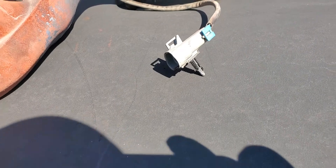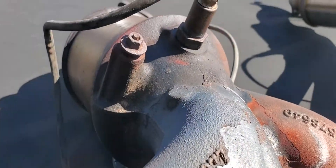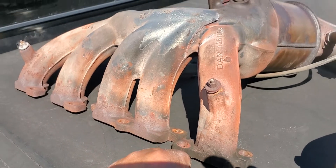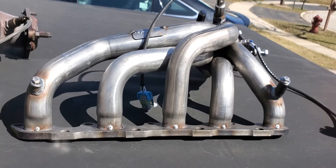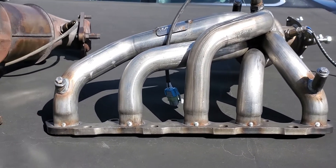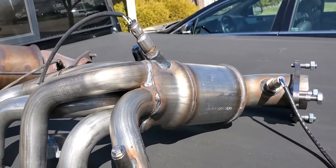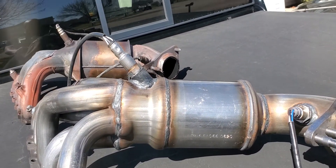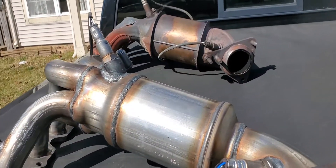I decided I'm not even going to try and salvage it. It's pretty heavy cast iron, and there's no sense in trying to repair it because it's just going to happen again. This is the new one I got from Pacesetter — mandrel bent — so hopefully it has better flow. It came with the catalytic converter, just like the old one had.